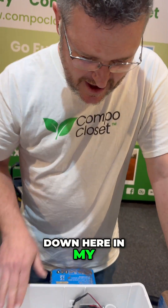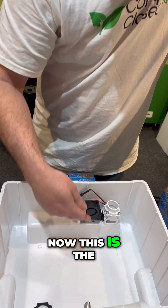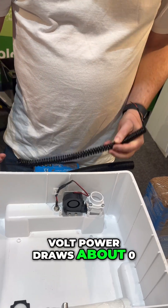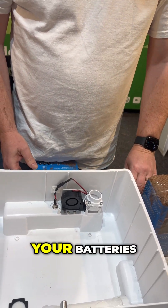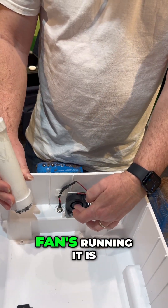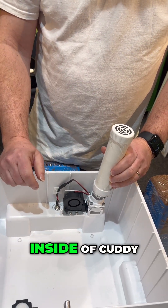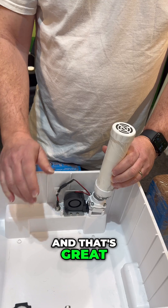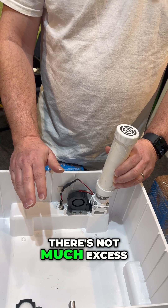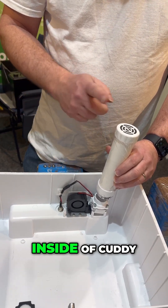Have a look down here in my half cut open Cutty so you can see all the internal workings of Cutty. Now this is the 12 volt fan in the back that when it's plugged into 12 volt power draws about 0.2 of an amp, so it's not going to flatten any of the batteries. When Cutty comes to you it is set up so that when the fan's running it is recirculating the air internally through the carbon filter inside of Cutty, and that's great — it helps with any excess odor.